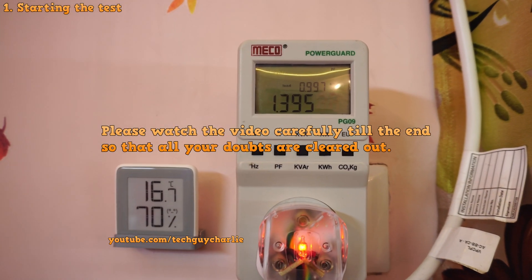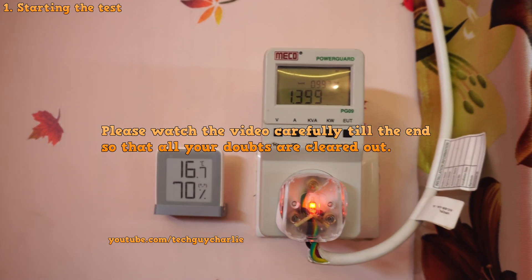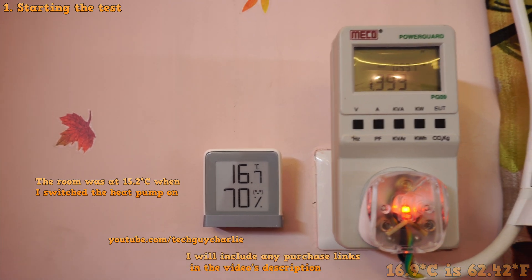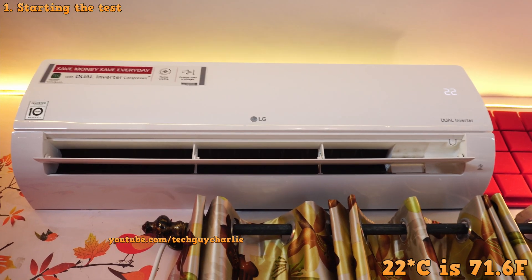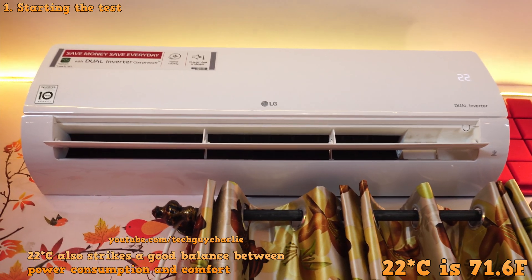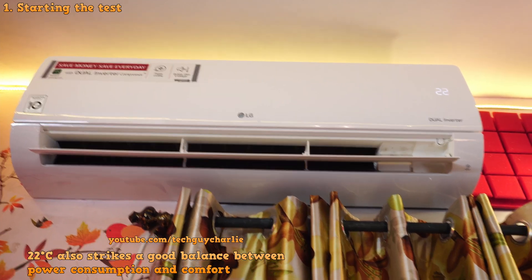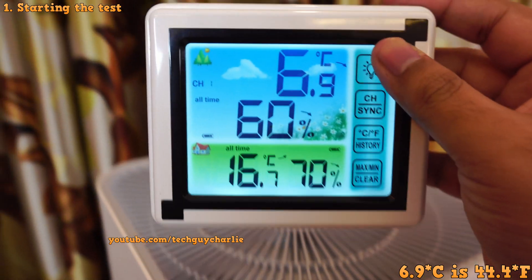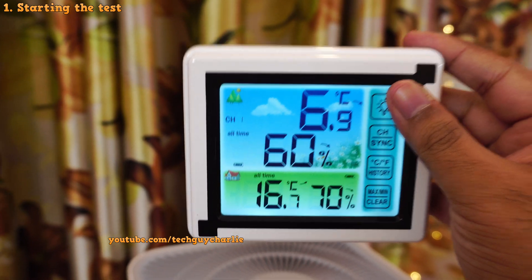I've got my meter plugged in so that we can measure the power consumption and the number of units our air conditioner is going to consume in heat mode. Right now the temperature inside the room is at about 17 degrees Celsius, and I've set the air conditioner to heat the room up to 22 degrees Celsius, because I feel that 22 degrees Celsius is the sweet spot during winters. The temperature outside at the time of filming is 6.9 degrees Celsius. It's about 1 AM at night, so it's gonna drop even further as the night progresses.